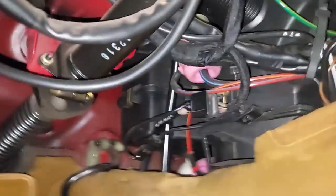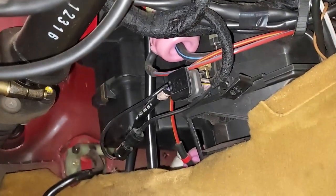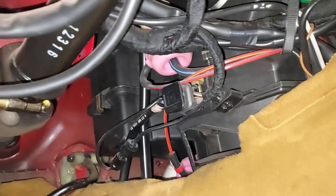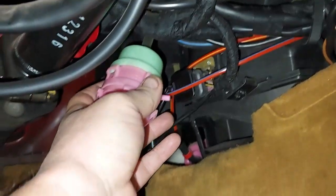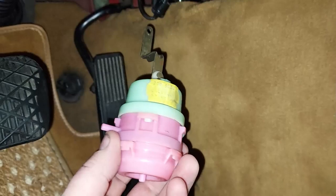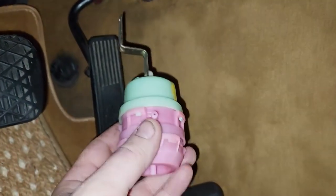First I'll pop off these vacuum lines — unfortunately this can't be recorded because I have to crawl up under here, but I'll show you once it's out of the car. All right, I've got that pod loose. We're going to put it on the bench and test it because I think this pod is bad.